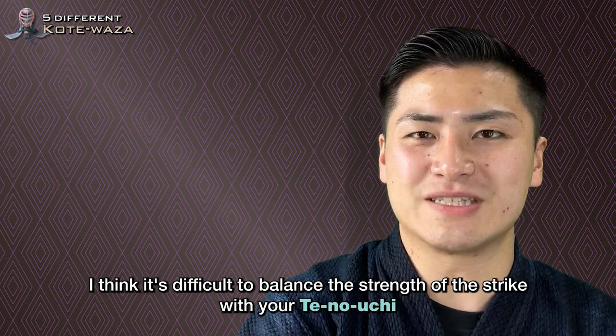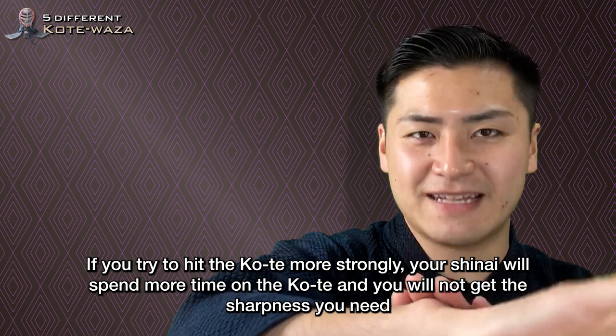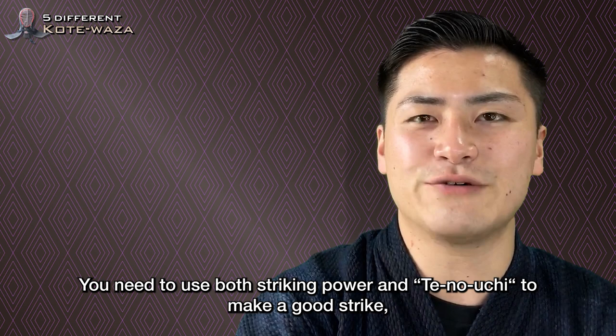I think it's difficult to balance the strength of the strike with your Tei no Uchi — the method of gripping the shinai, a comprehensive term for the action of the hands and manipulation of the shinai. If you try to hit the Kotei more strongly, your shinai will spend more time on the Kotei and you will not get the sharpness you need. But if you try to be sharp, the strike will be light. You need to use both striking power and Tei no Uchi to make a good strike. We have to practice and experiment with those in mind.